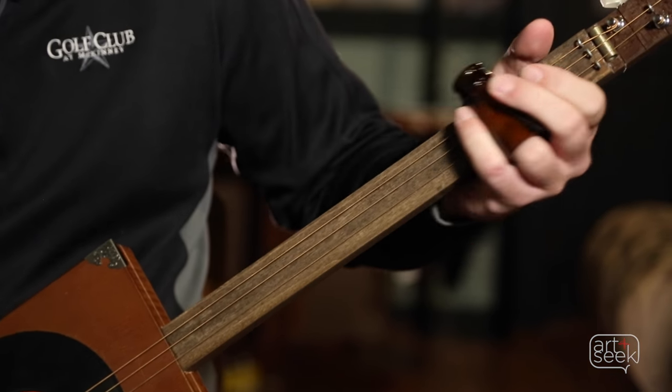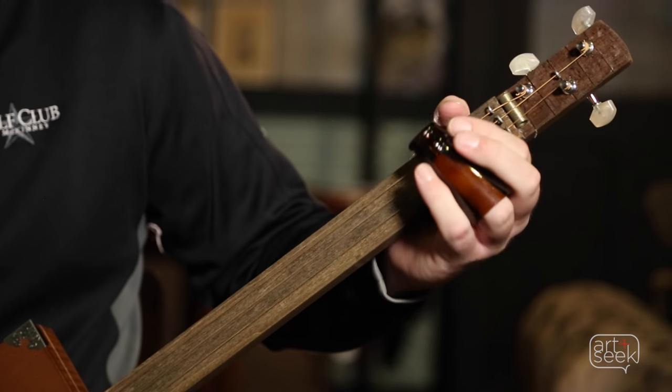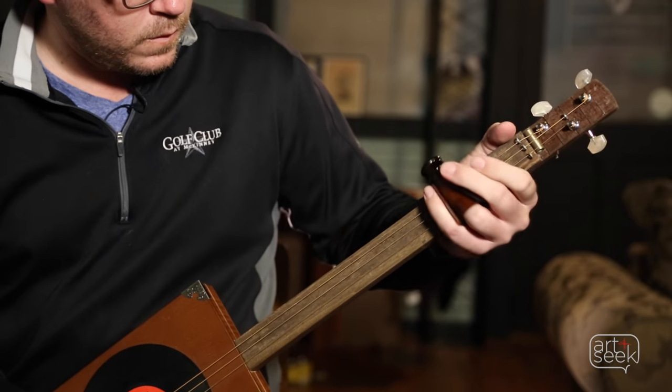If you don't want to just play the triangle, but you want to actually bend some strings and get some notes to scream out, it's a great entry to that with minimal effort.